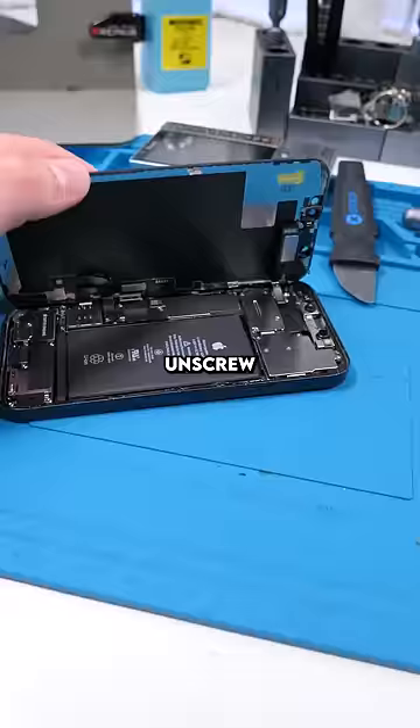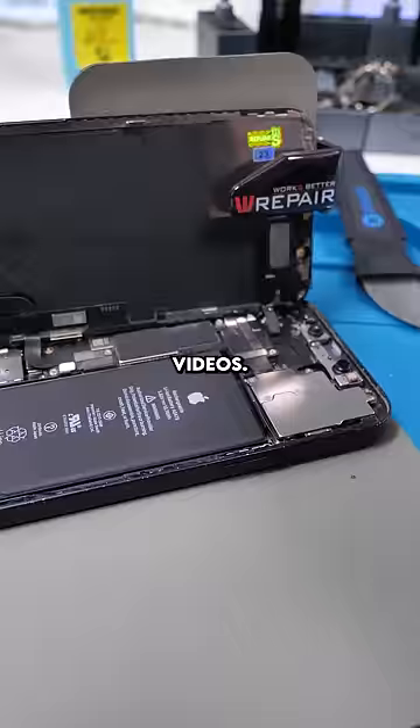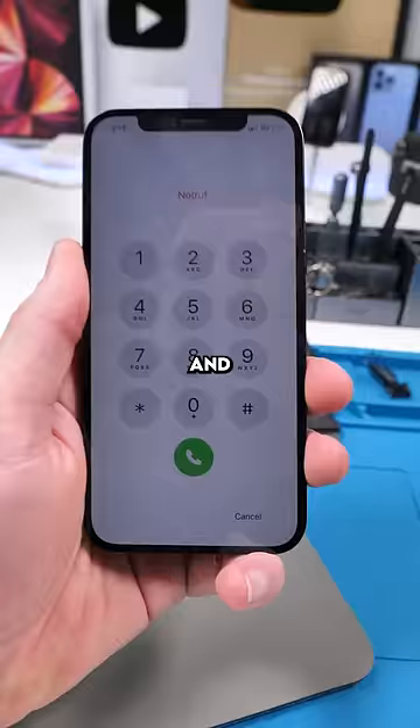Unscrew, open it up. A viewer asks how long I plan on making videos — honestly, until you guys stop watching them, I will continue to make videos. We'll unplug the front earpiece speaker and remove the screen. Swap this out for the new one, reinstall the screen, and now the phone is on and working again.